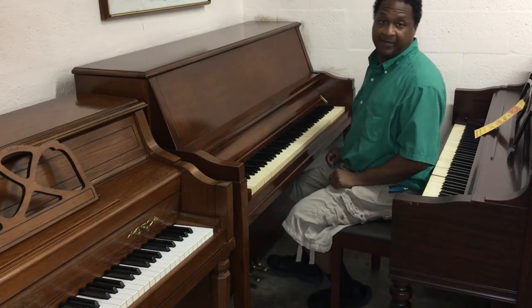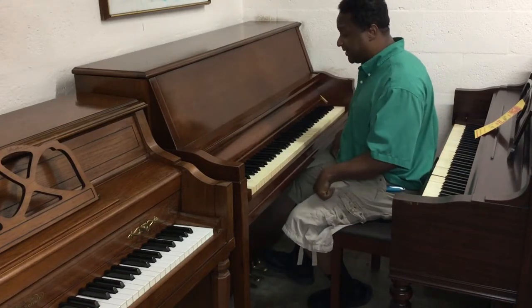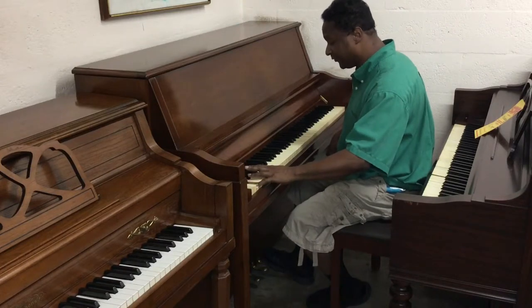Not a bad piano, not a bad piano, especially when it gets tuned, it's a really, really good piano. It has a great, full voice on here.